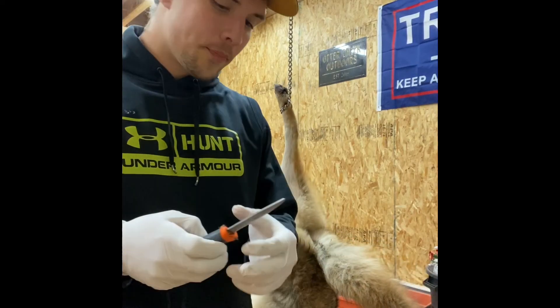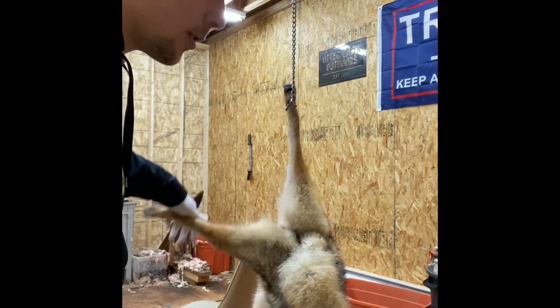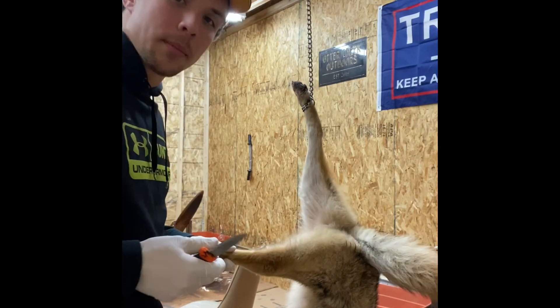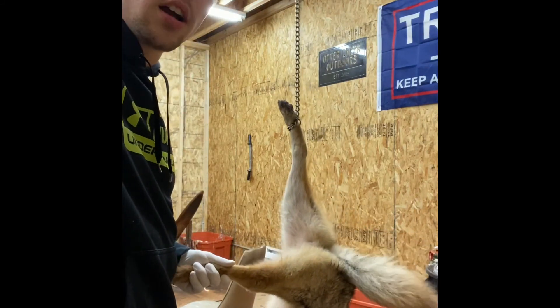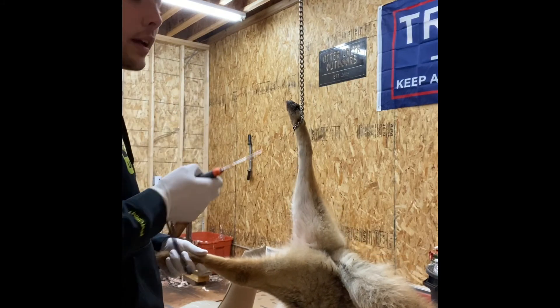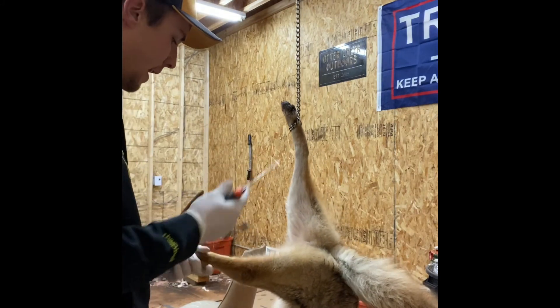Alright, so today I'm going to be showing you guys how to skin a coyote. It was requested in the comments, so I'm going to skin a coyote for you guys and talk you through how I go through things. First of all, I got it hung up on the winch — that's how I start my coyotes, I start them hanging.